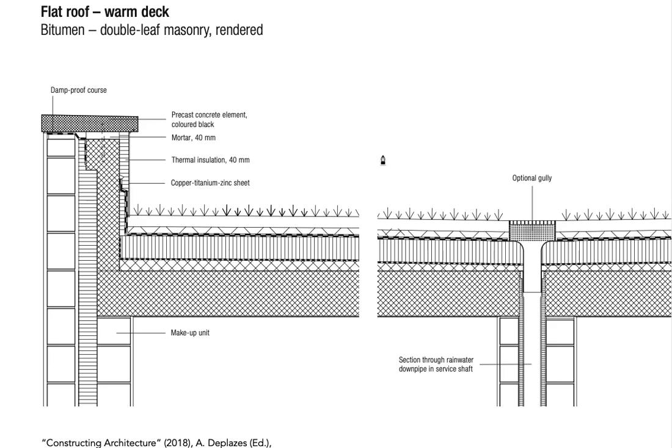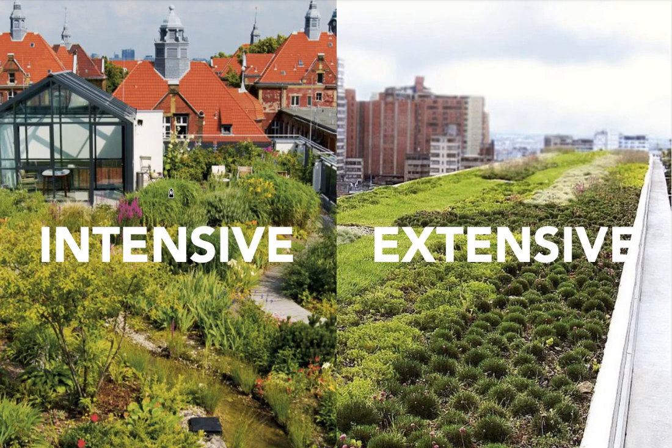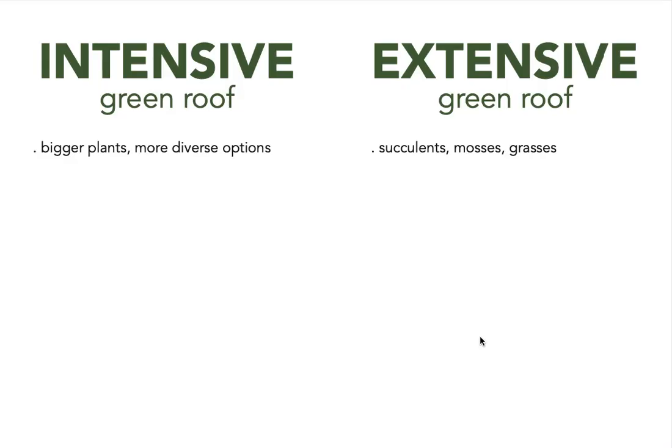Coming back to green roofs, what's really important to understand is the distinction between intensive green roofs and extensive green roofs. Intensive green roofs, as the name suggests, are bigger, have bigger plants, and are more diverse in the types of vegetation that can grow there. An extensive green roof commonly has succulents, mosses, grasses — generally much, much smaller plants.